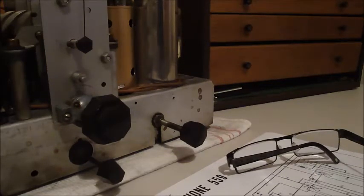Hey guys, welcome to part 3 of the Marconi 55.9 radio restoration.